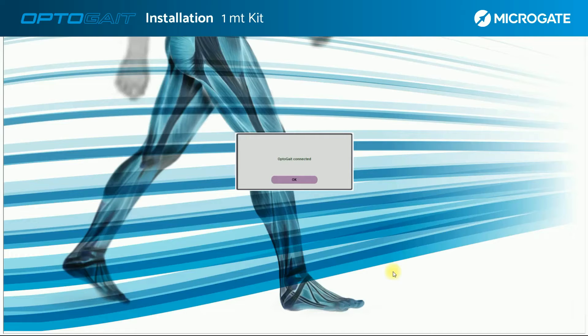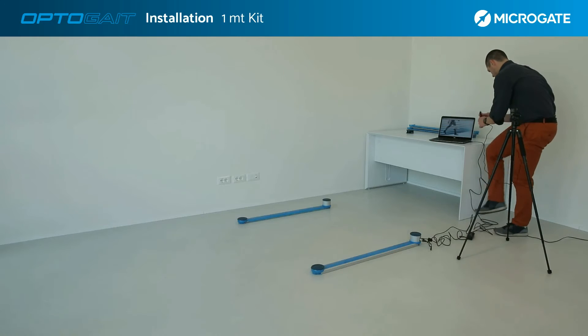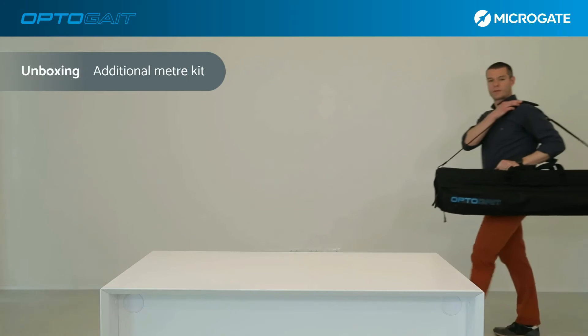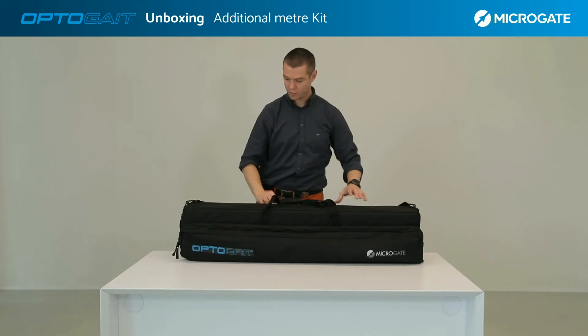Lastly, if you wish to combine a test with video analysis, you must connect the webcam previously fixed on the supplied tripod or on another support of your choice. As we have seen, the OptoGate kit is an expandable and modular system, scalable from 2 meters up to 100 meters.